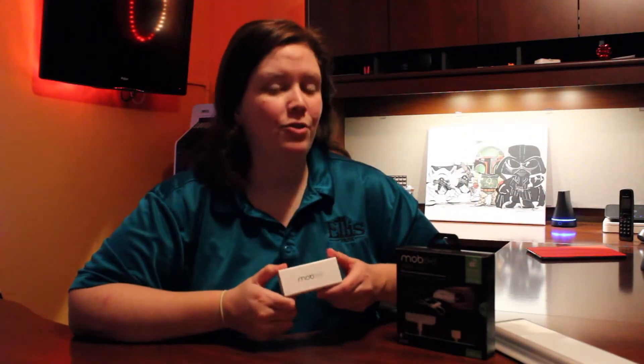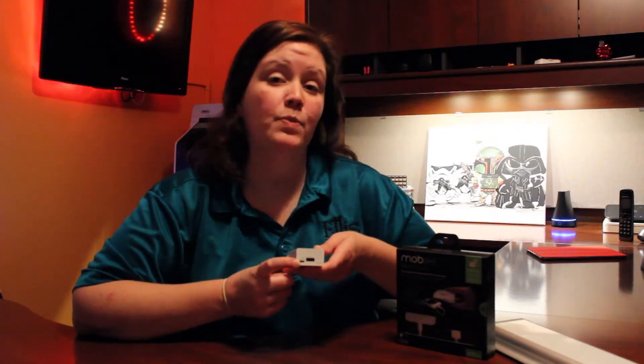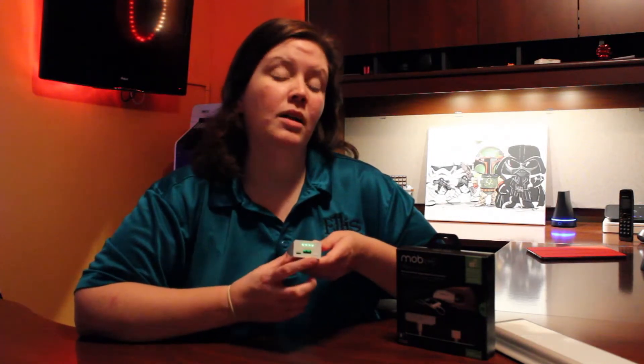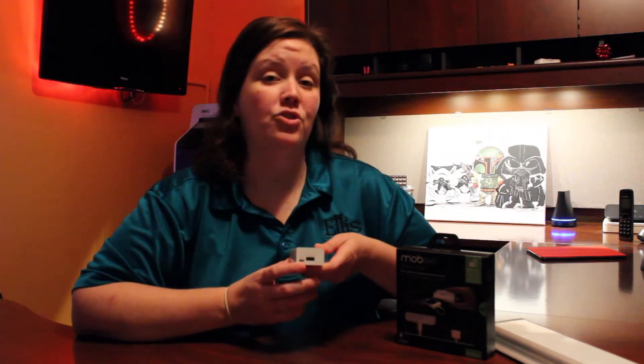It's a very simple but stylish design. On one side of it, it has a micro USB input to recharge it, it has a standard USB output to charge your devices, and then it's also got LED indicator lights showing you how much charge the Magic Juice actually has.